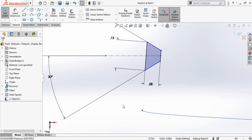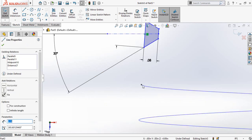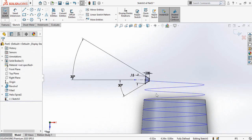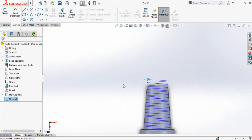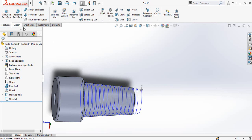Now define this height which is 0.08 inches. Drop a point here, then select this point and select the helix and make them pierce. Then select this midpoint and this point and make them coincident. Our sketch is now fully defined — save and exit from sketch mode.